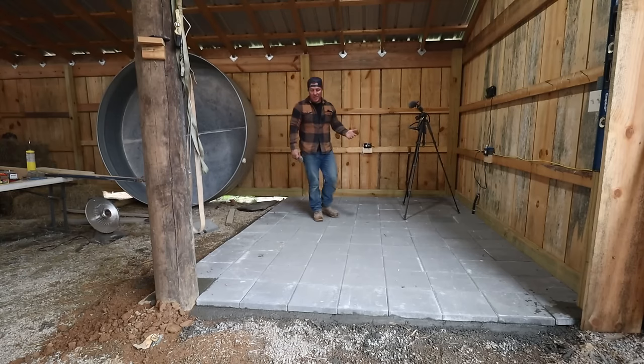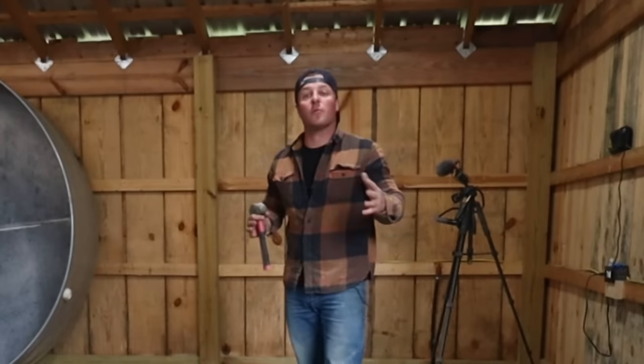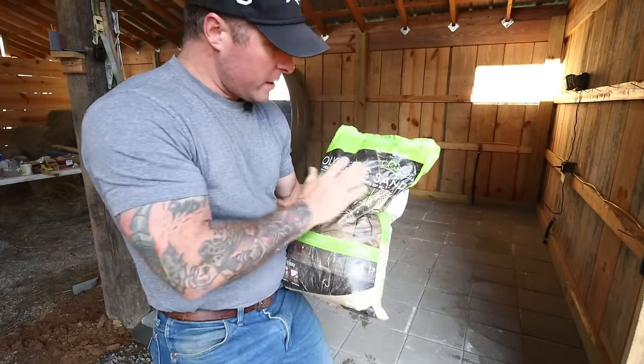All the pavers are down and the edging is done. Now the only thing left is to do a topping material, so we're going to head to Home Depot — that's going to be budget dependent, whether we go with sand or some kind of polymer mix. We're back from Home Depot. We got our sand, our top layer for the pavers. We are going to use a polymeric sand.